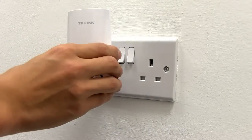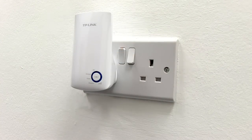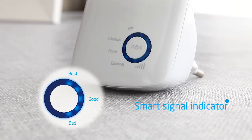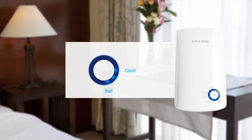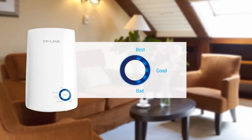Once the setup process is complete, the range extender will remember your router settings so you can move it without going through the setup process again. To maximize the range extender's performance, you will need to position it within the range of your wireless router. The LED lights on the front help you gauge the best position for your range extender. We recommend you choose a spot where you get at least 3 bars.